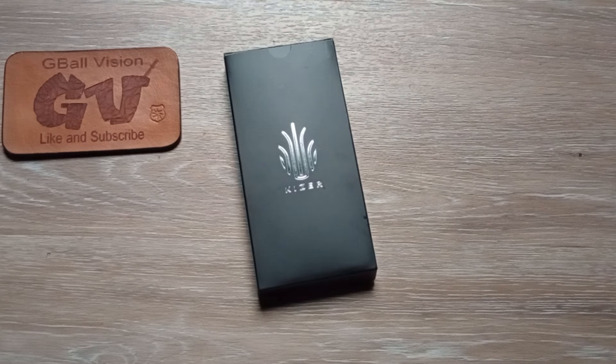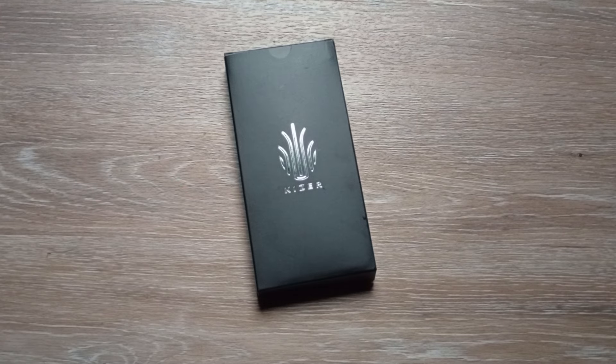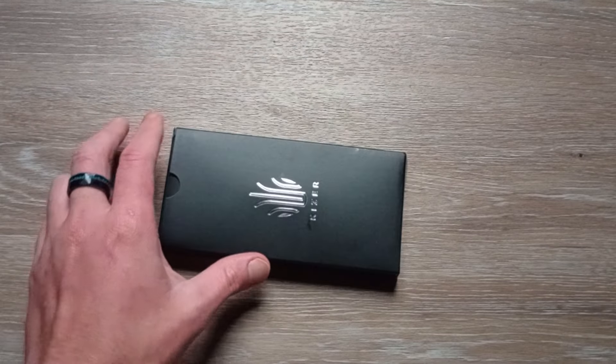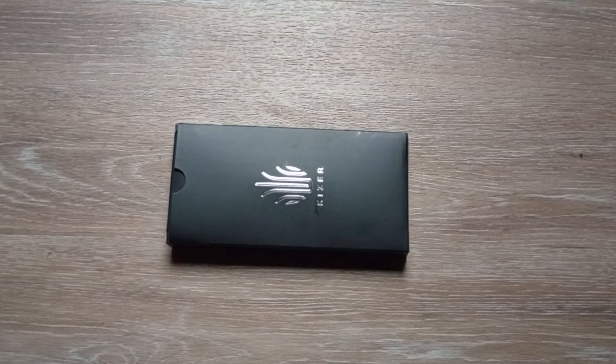What is happening everyone, welcome back to GBall Vision, thank you for stopping in today. I got an exciting unboxing to dig into for you. Before we get started, double check and make sure you are subscribed here to the channel. I'd love to have you hit that thumbs up button — it really helps push the video out there so more people have a chance to check it out. Let me know what you're carrying in your pockets today down in the comments.